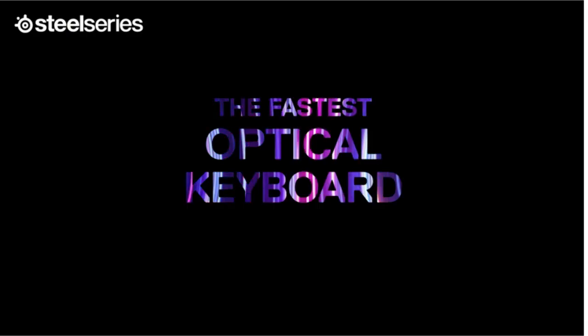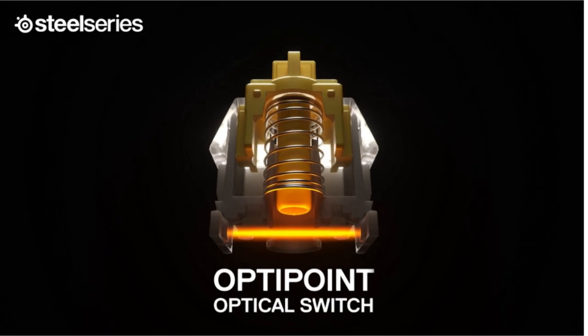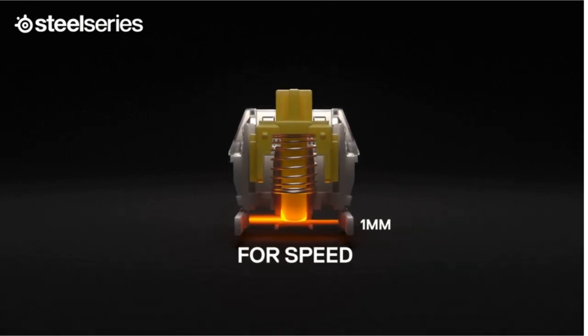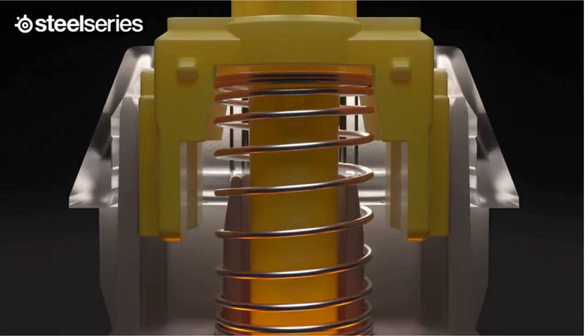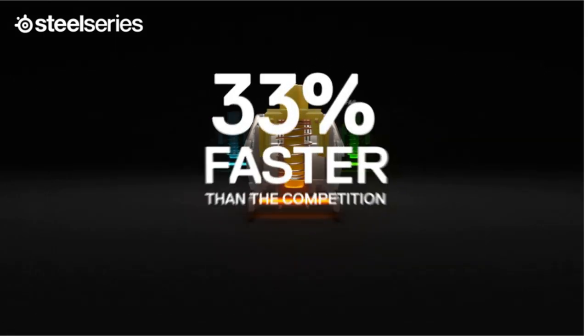Dual function keys are individual keys that perform two separate functions or register two different keystrokes depending on how they're engaged. Such a dual function mode goes by different names depending on the manufacturer involved. Tap mode is one particular instance of such an implementation. In this case, engaging the tap mode on the keyboard enables specific keys to double up as Arrow keys, and it can be initiated via manufacturer-provided software.